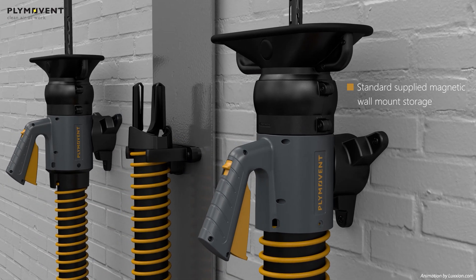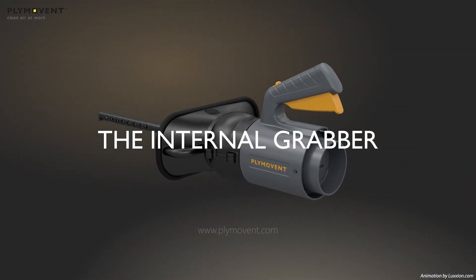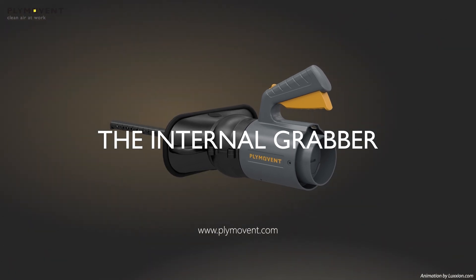The Internal Grabber comes with a mountable storage tripod. Plimavent's new Internal Grabber — the only nozzle you will need. Contact your local Plimavent representative.